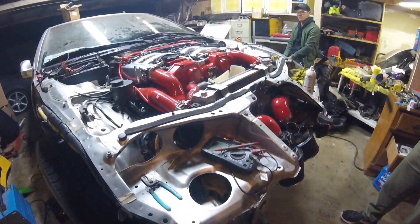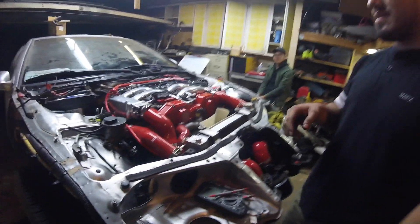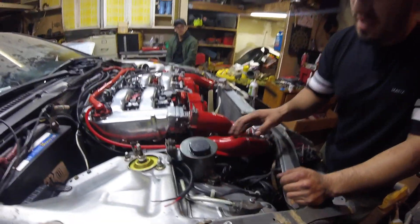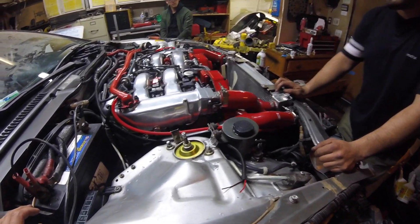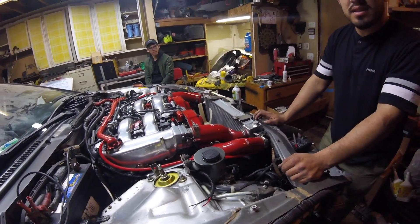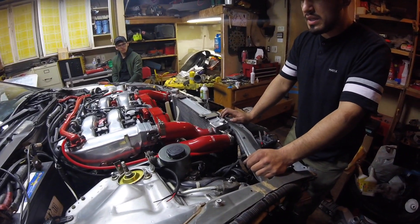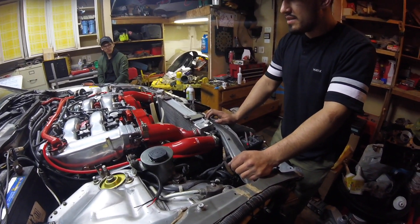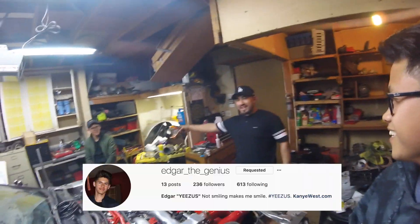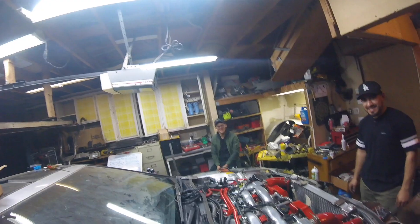It's pretty much stock except for the silicone stuff, and the headers — the AMS headers — they're pretty well known and pretty good. It's mostly stock aside from those little things. Thanks for watching — this is Carlos, and my homie Edgar came through too. Thanks for watching!